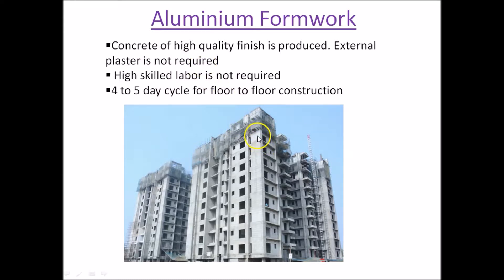As you can see here, this photograph shows a building which is completed and there is no external plaster provided. This building will simply get a coat of paint and that would be the final finish of the building.